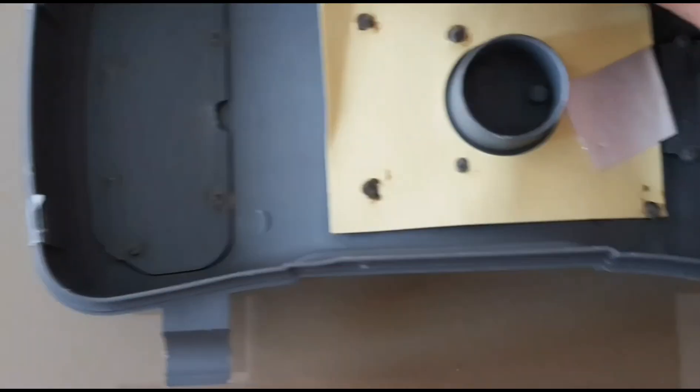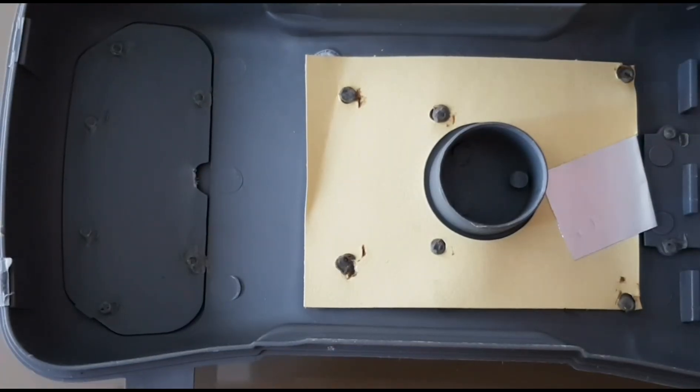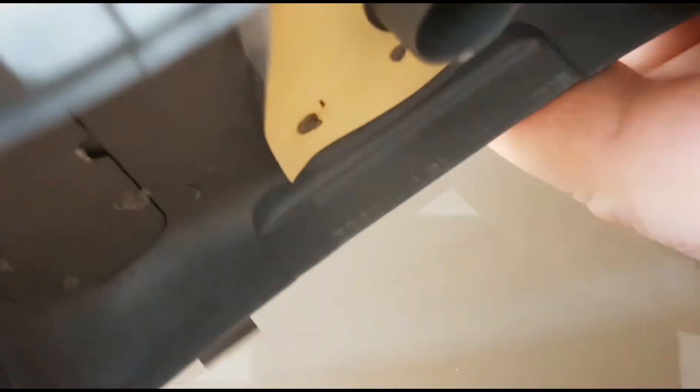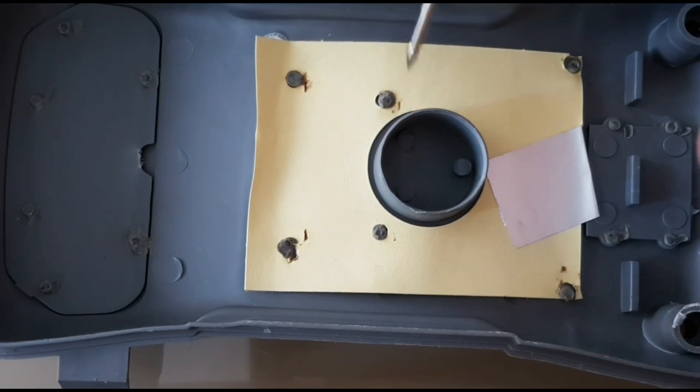On the other side, we've got a little bit of shielding — an interesting form of implementation. It looks like paper on one side, but at least it has some shielding, which is good to see.